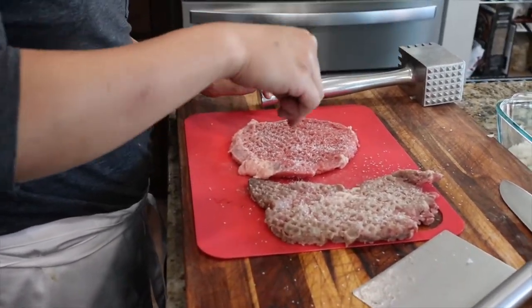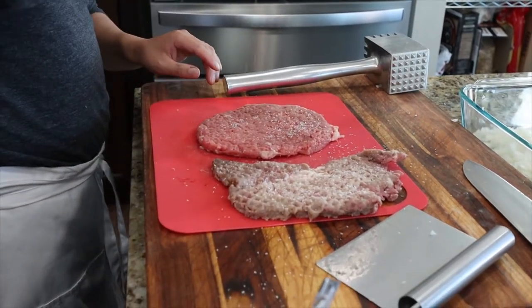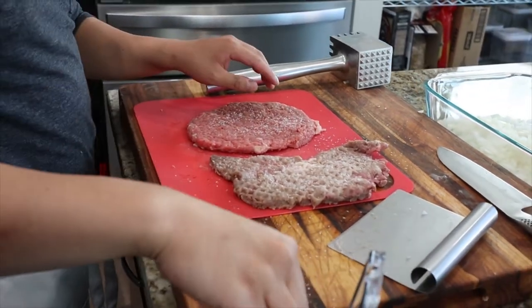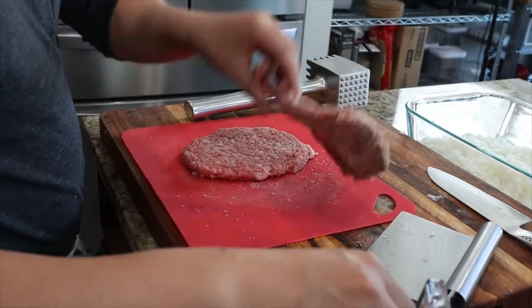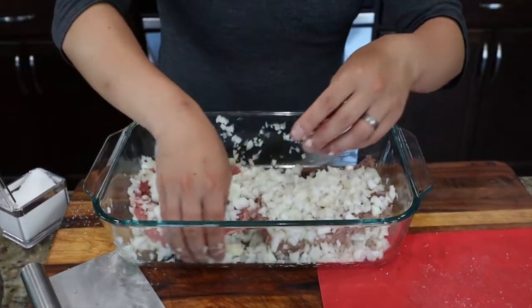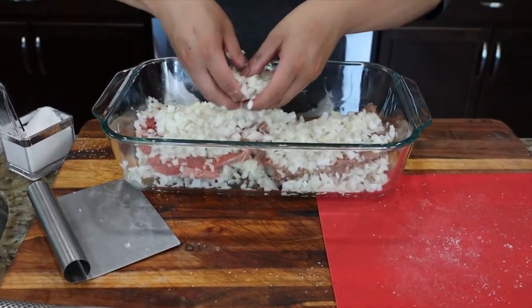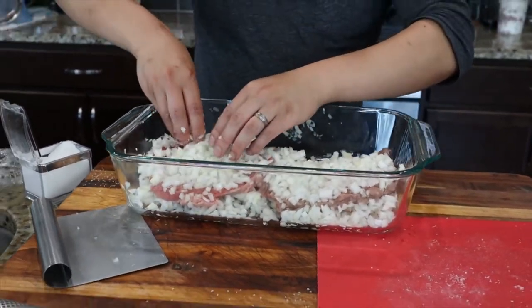Salting the meat during marinating time will help keep the meat more juicy and tender. Add a generous amount of salt to both sides. Now spread your onions on both sides of the meat. Let it rest for at least one hour at room temperature, or longer in the fridge.